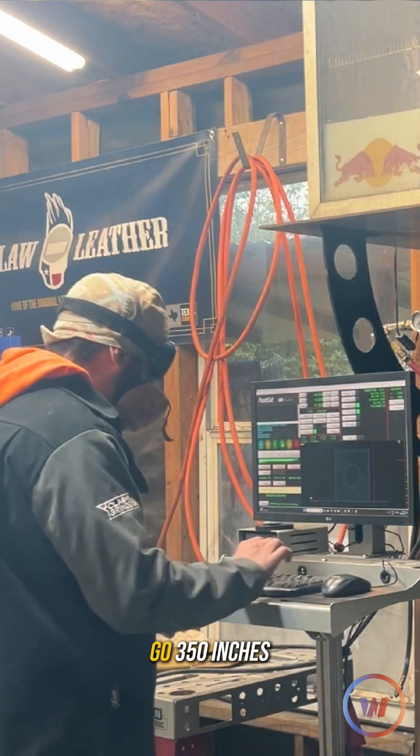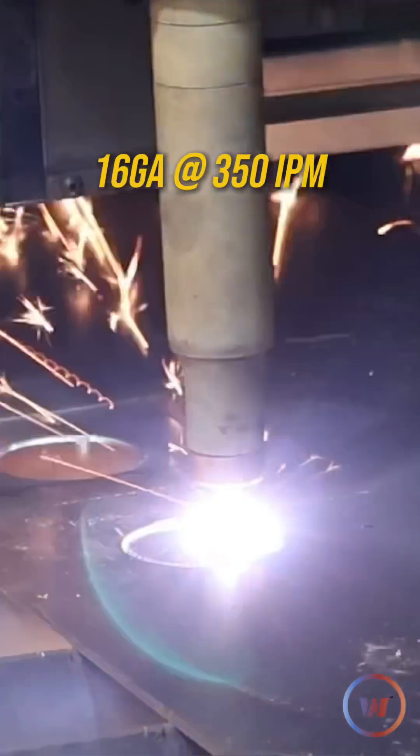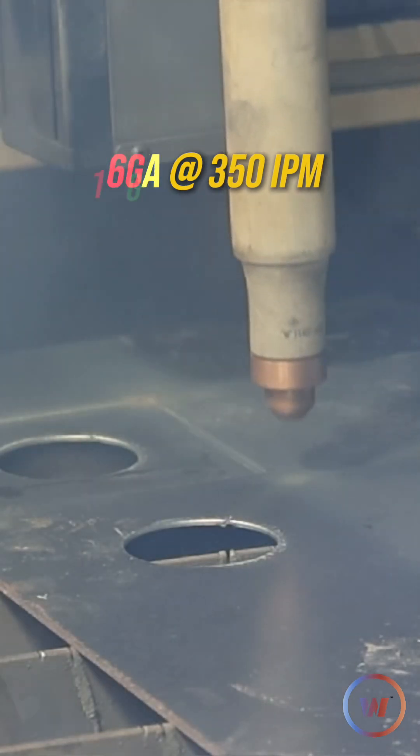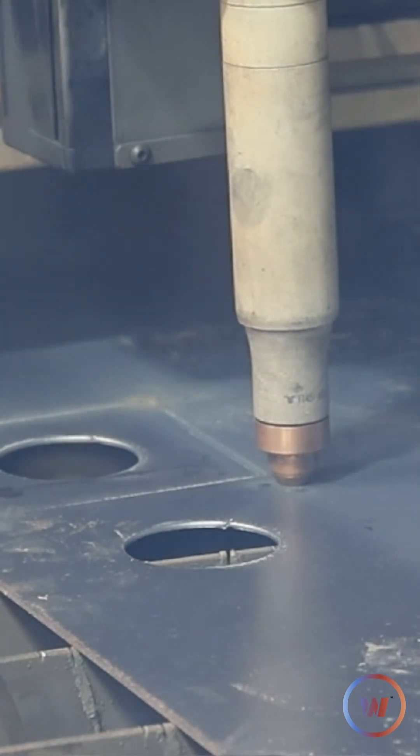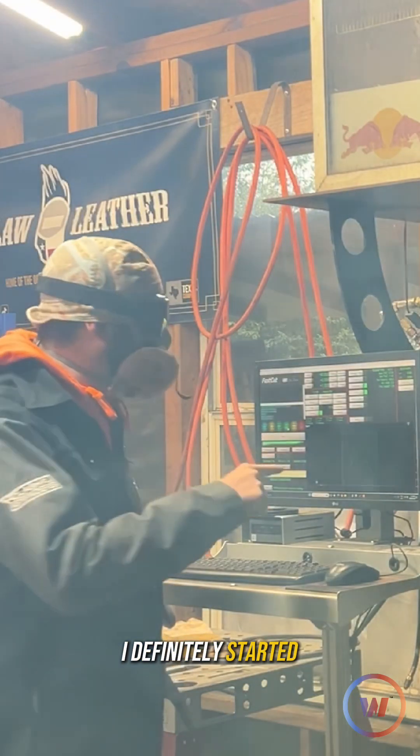Now we're going to go 350 inches per minute. I definitely started seeing a little drag.